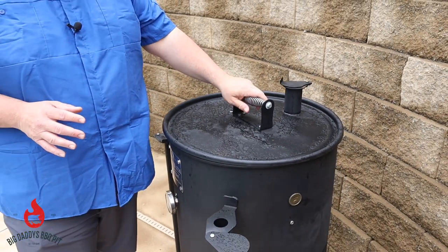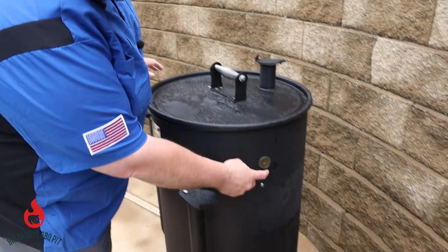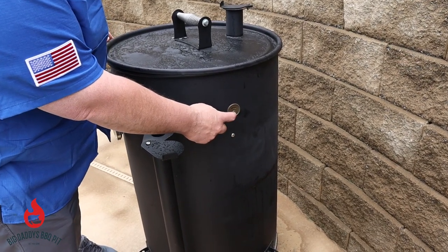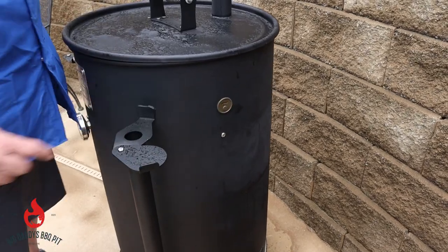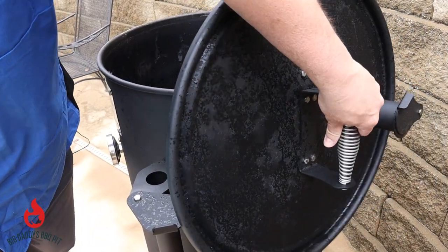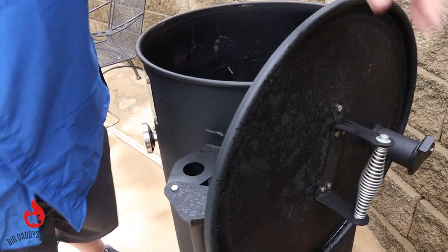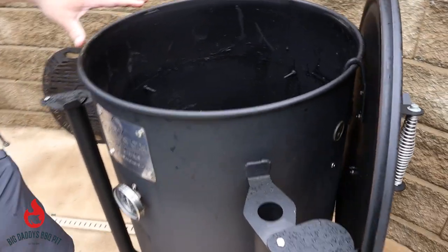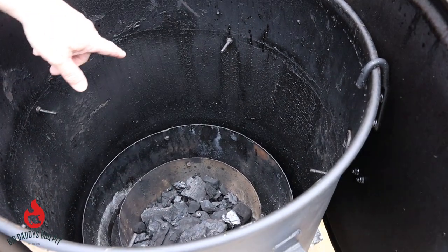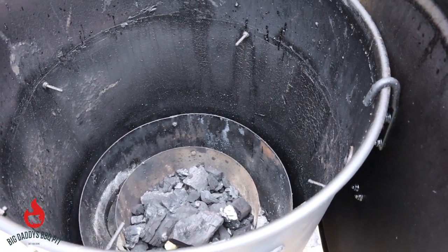It comes standard with the handle and with the meat probe port. We've also purchased the add-on hanging system for this smoker. The rack sits down on top of these bolts, and we can actually hang about 12 racks of ribs in it.